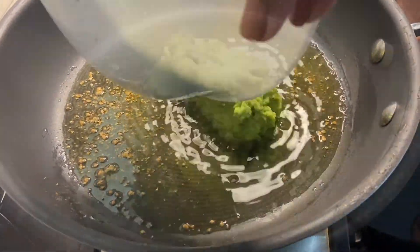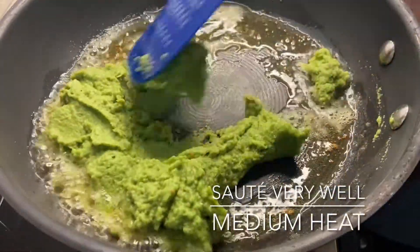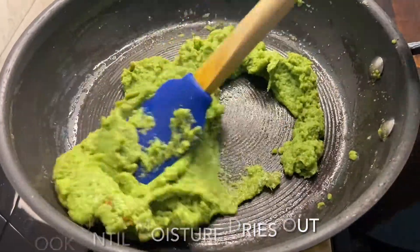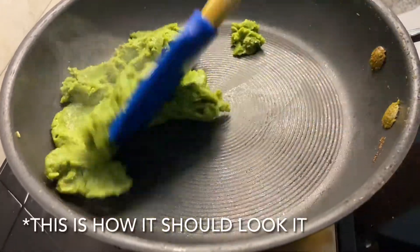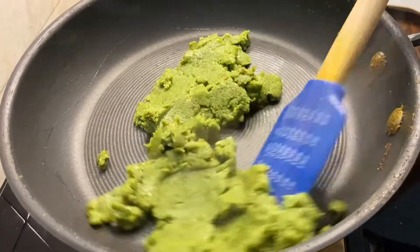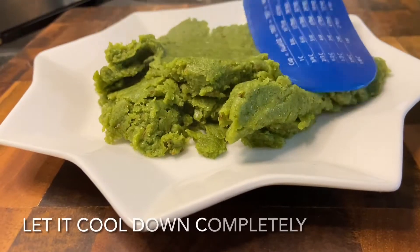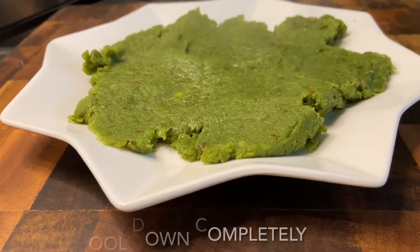Now I have some oil heating up. We'll add some hing and let it brown. After that we'll add the peas. It's very important to cook the peas very very well, so take your time and cook over medium heat until you get a thick consistency. Once done, transfer to a plate and let it cool completely.